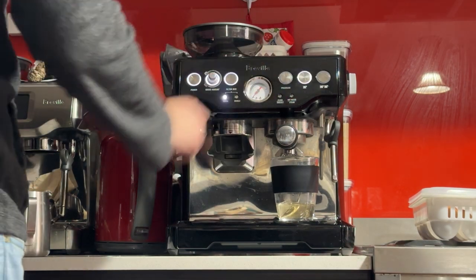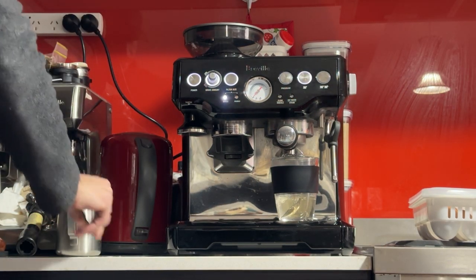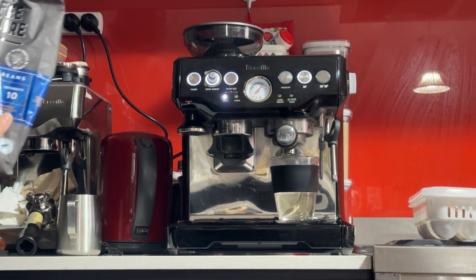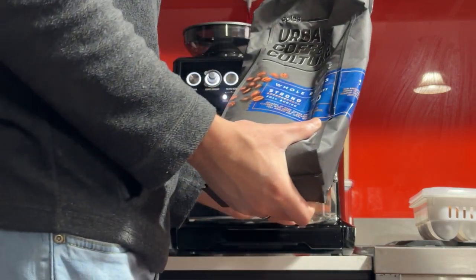You can do that once or twice. Now the cup should be nice and warm — put it on top here.